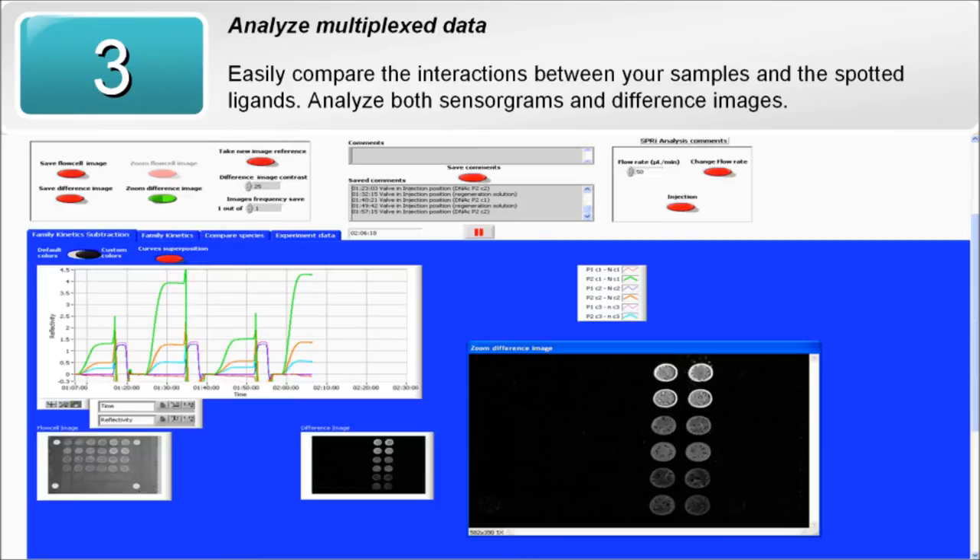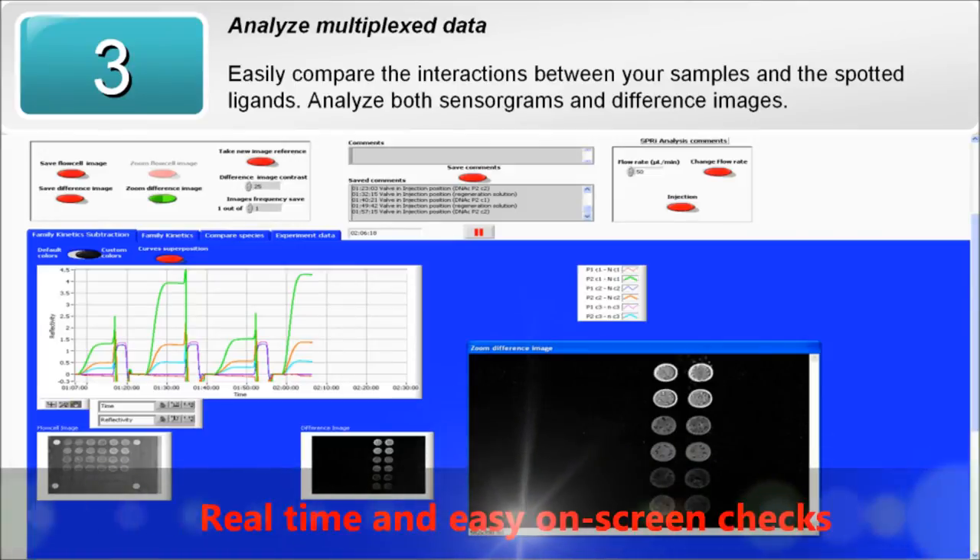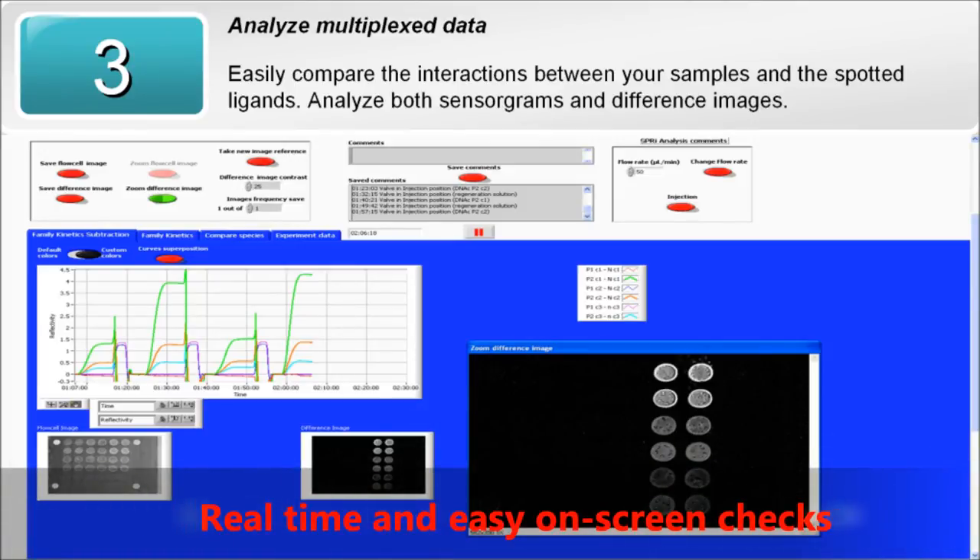White spots on the difference image correspond to areas where binding has occurred. This difference image gives you quickly a yes-no answer about the presence of binding.